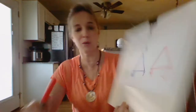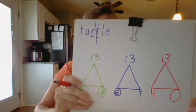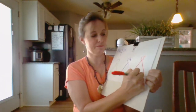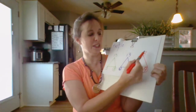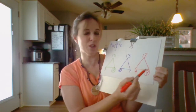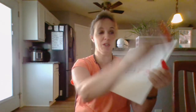Now we've got our reddish-orange one — oh, I forgot the main number at the top! There we go: 13. And we have a 4, what is missing? Ding ding ding — 9! Let's say it: 4 plus 9 is 13, 9 plus 4 is 13, 13 minus 9 is 4, 13 minus 4 is 9. Got it!